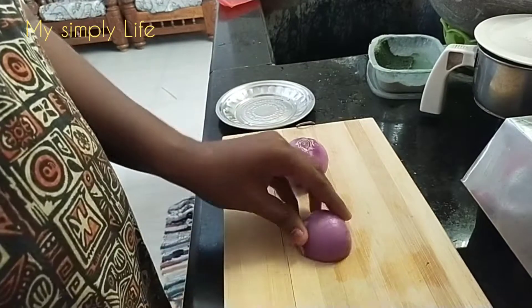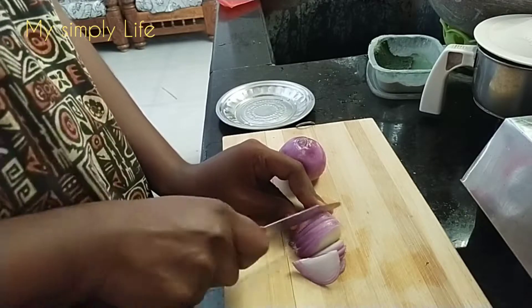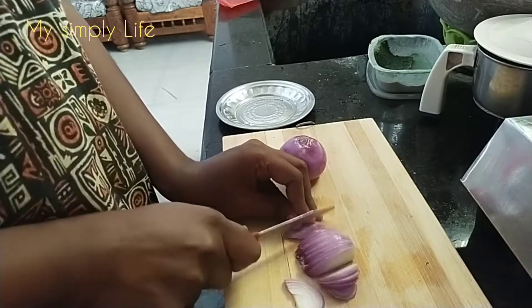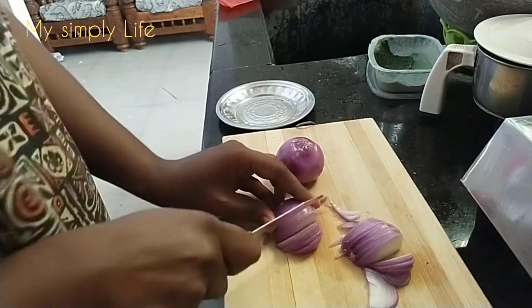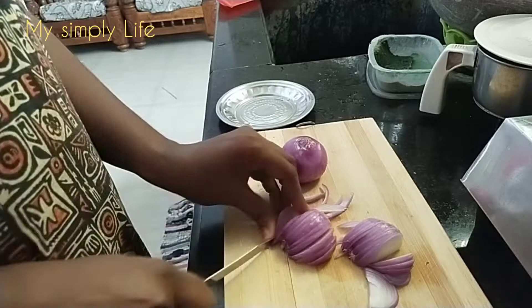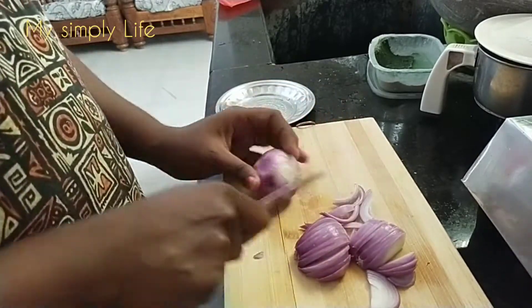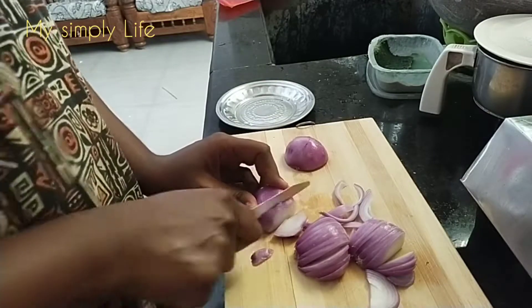Cut the onion. We are ready for the ingredients. The potatoes are ready for the ingredients. You can cut the onion.